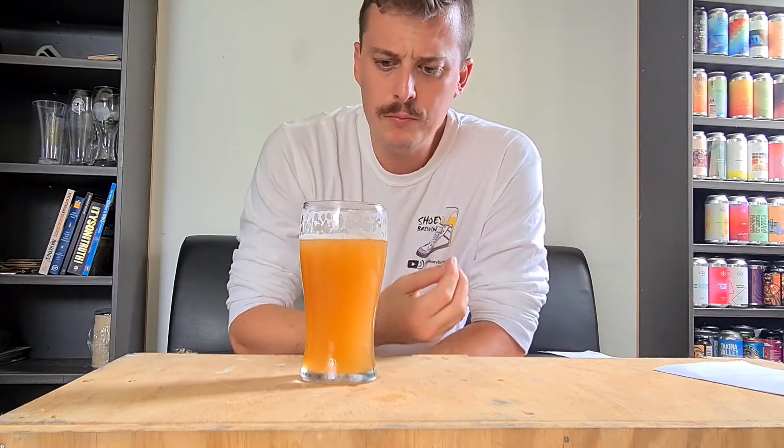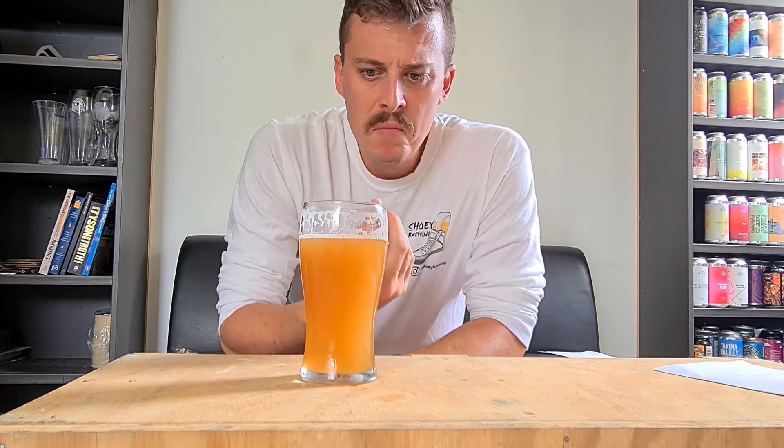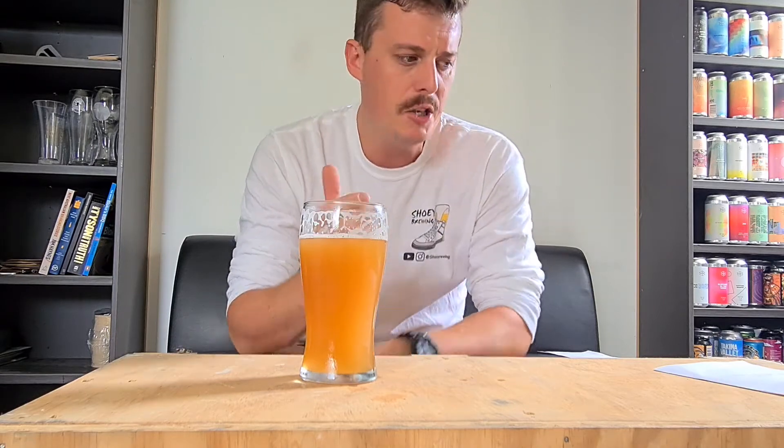Good mouthfeel — silky, velvety. You also get that carbonation, that fuzziness from the carbonation.